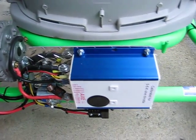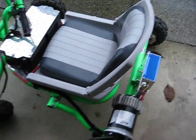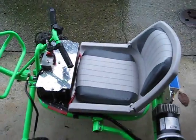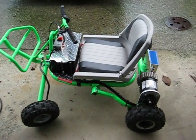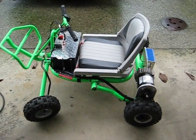All worked out pretty good. This quad retails for about fifteen hundred bucks at Dave's Motors dot com. Got this on eBay for three hundred bucks, my time plus some components. Good to go.